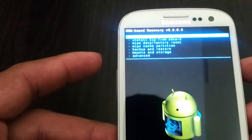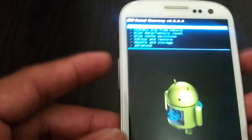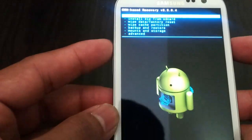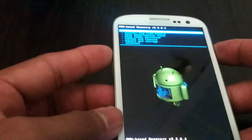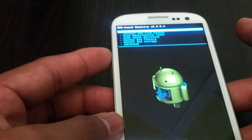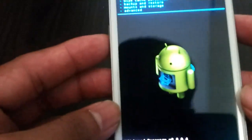And if you have an S3, you can power off the phone. Once it is powered off, press volume up, power, and home button at the same time. First vibrate — let go of the power button. Second vibrate — you will see the screen; let go of the other two buttons. And you will be right here.